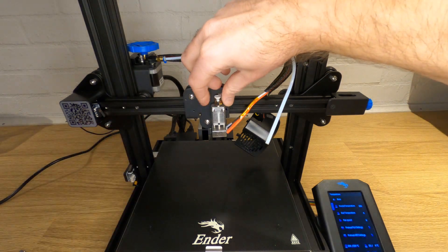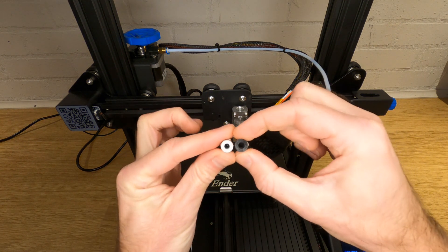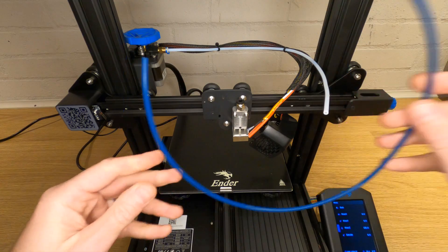Now fit the pneumatic fitting back into the top of the hotend and nip it up. Now would be a really good time to replace this fitting — the standard ones are notoriously bad and you can buy much better ones at a very cheap price. Again, links down in the description. If you want to print with higher temperature filaments like PETG or ABS, now would also be a good time to replace the Teflon Bowden tube with a Capricorn tube. You wouldn't get away with printing with the standard Teflon tube for long, and there are no downsides to upgrading other than the cost. But if everything is working okay, there's no reason why you can't just refit the Teflon tube and the standard pneumatic fitting.